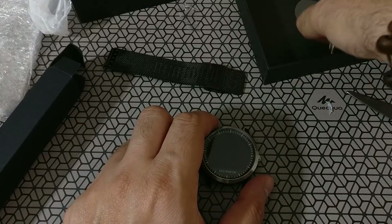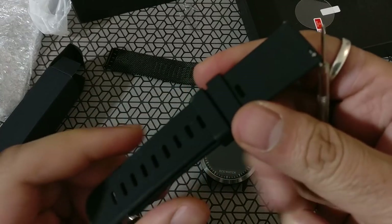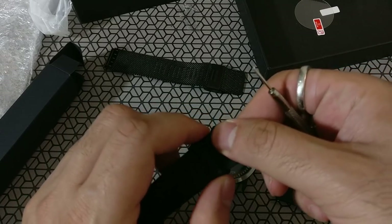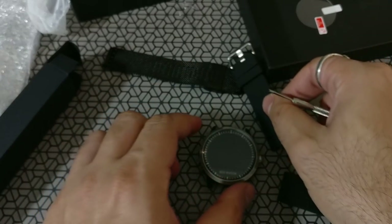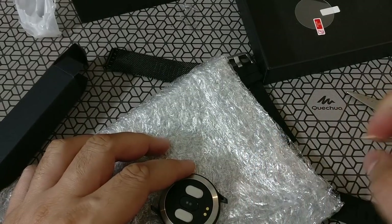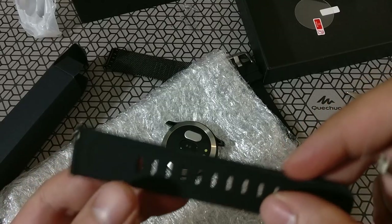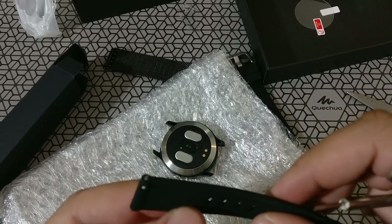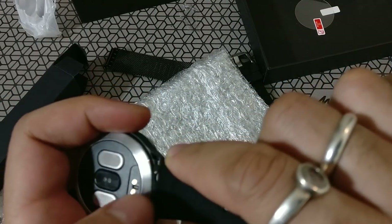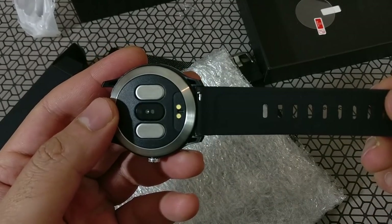I took off the metal strap just to see how easy it is to replace. To remove the metal strap, you do need the tool they've given you. But if you're using the PU strap, it's tool-less — you just use a small notch on the strap, align it right based on the side it's going on, put it in the slot, press the groove, and that's it.